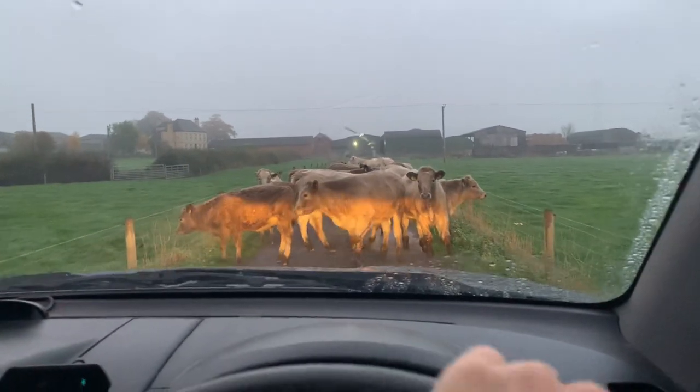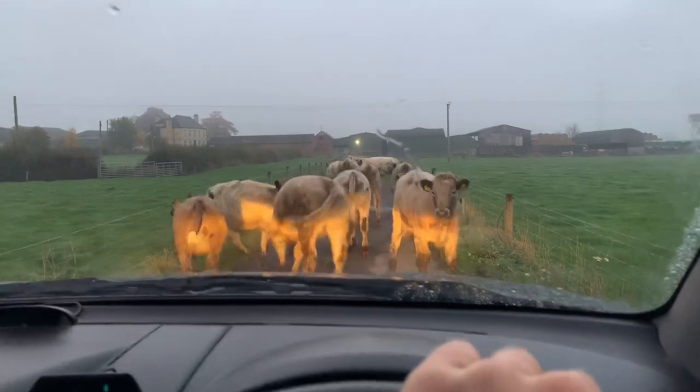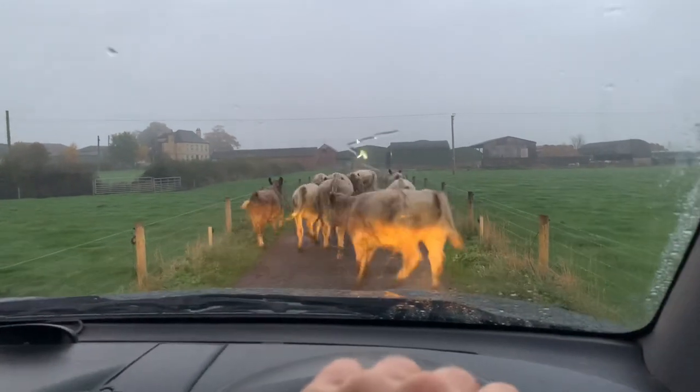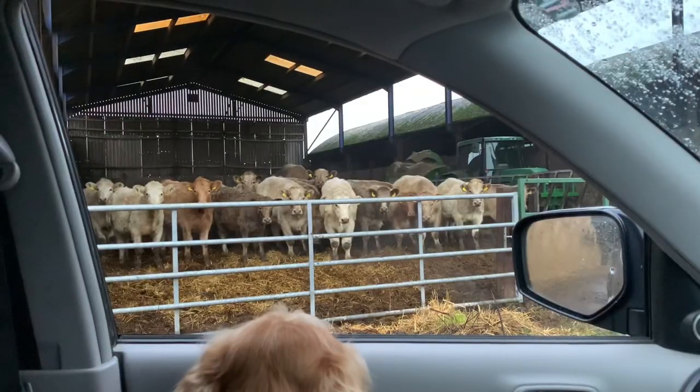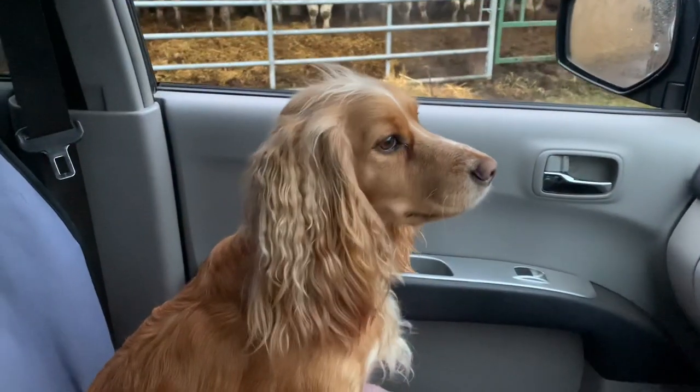This isn't exactly what you want to meet up on your way into the farm in the morning. Looks like we're going to have some fun. Back in now, thank god.